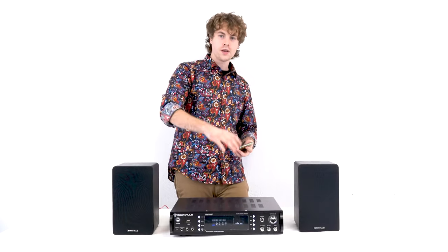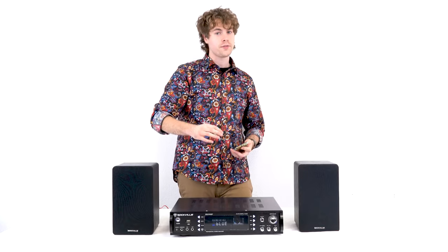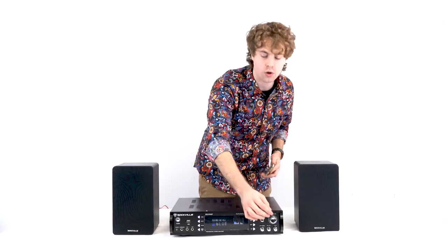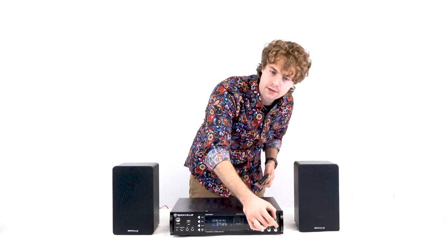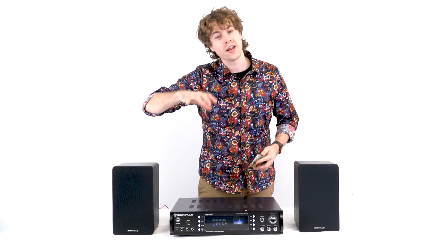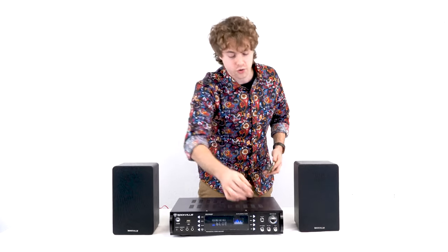Now that we've got music playing, we can control the volume through the master volume knob. If you want it louder, turn it clockwise. If you want it lower, turn it the other direction.